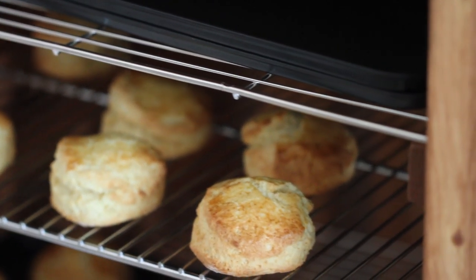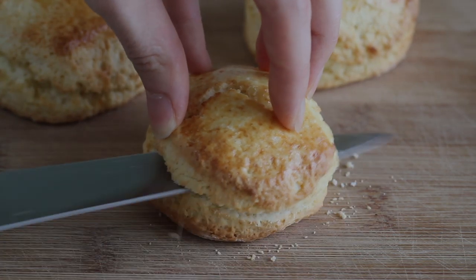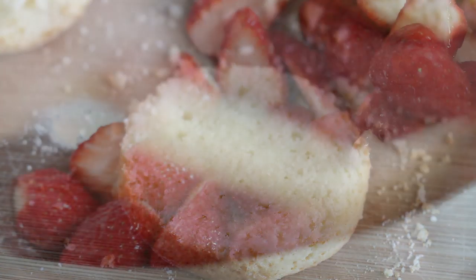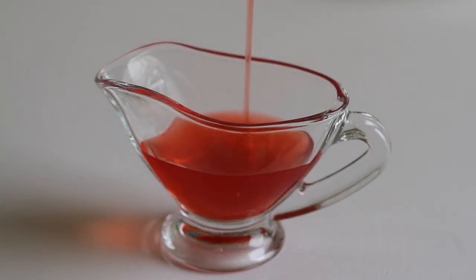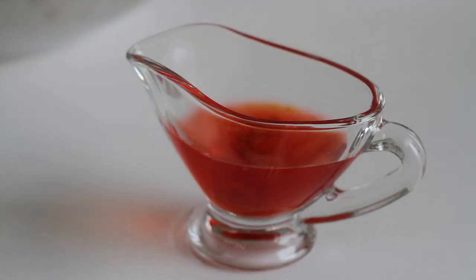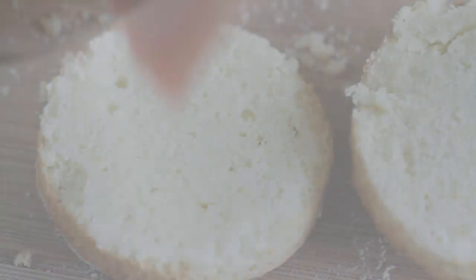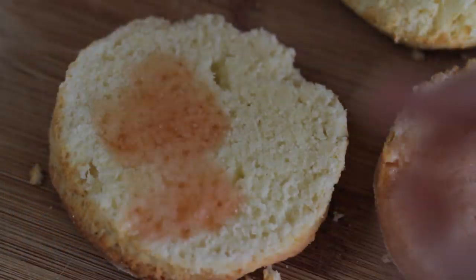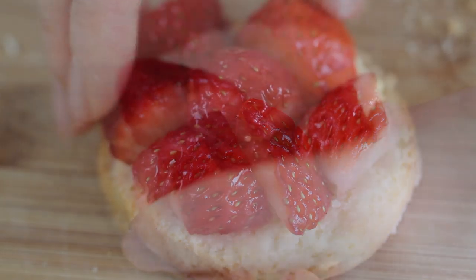To build a strawberry shortcake, first halve a shortcake horizontally. Separate the strawberry liquid from the strawberries, and add a few drops of pure vanilla extract into the strawberry liquid and mix. Then brush the shortcake bottom and top with the mixture.